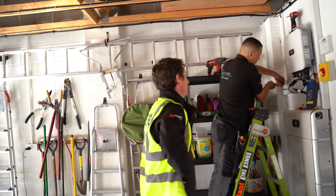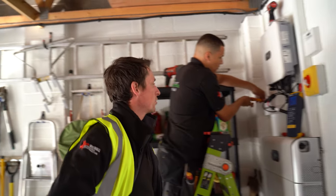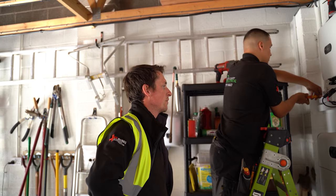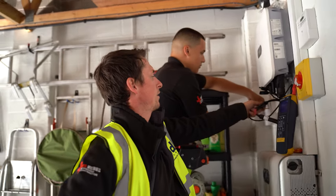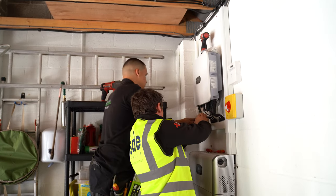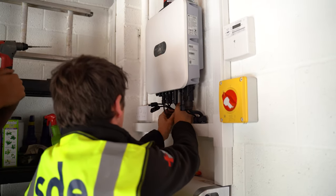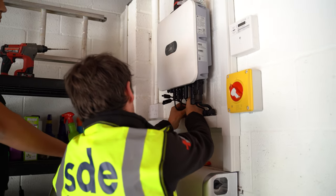We're now at the commissioning stage. I'm going to get a reading from one string, which should come back within parameters — 370 volts, about 15 amps of generation, which is good. That means polarity is right, voltage is good, and we've got nothing wrong with the installation. Then we can go in and plug in — at least one string anyway.